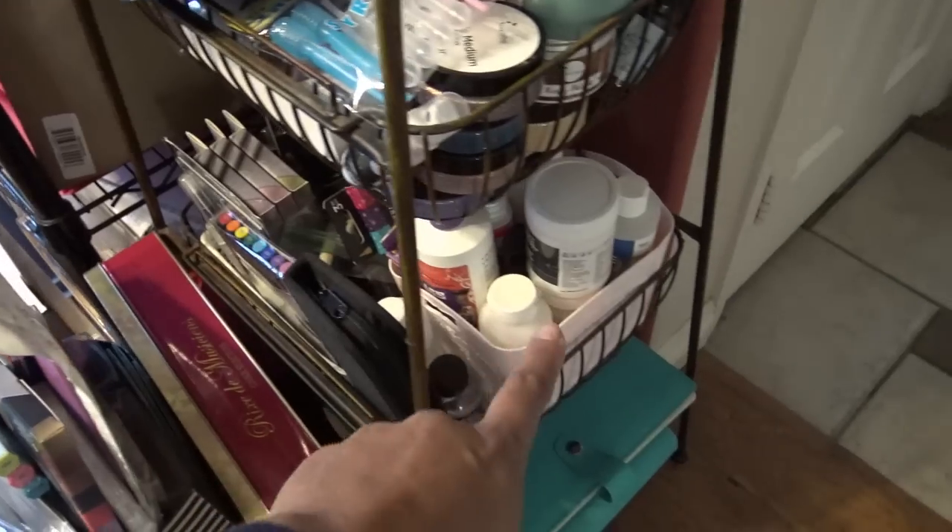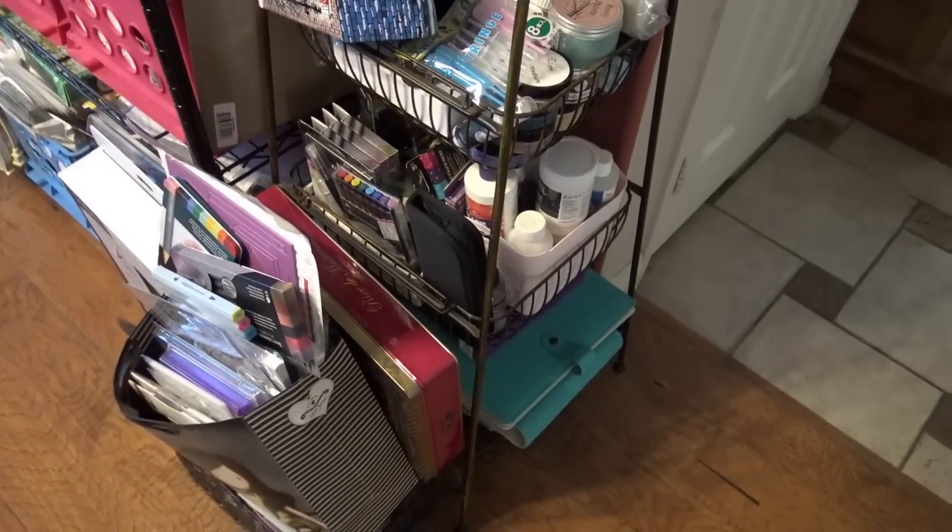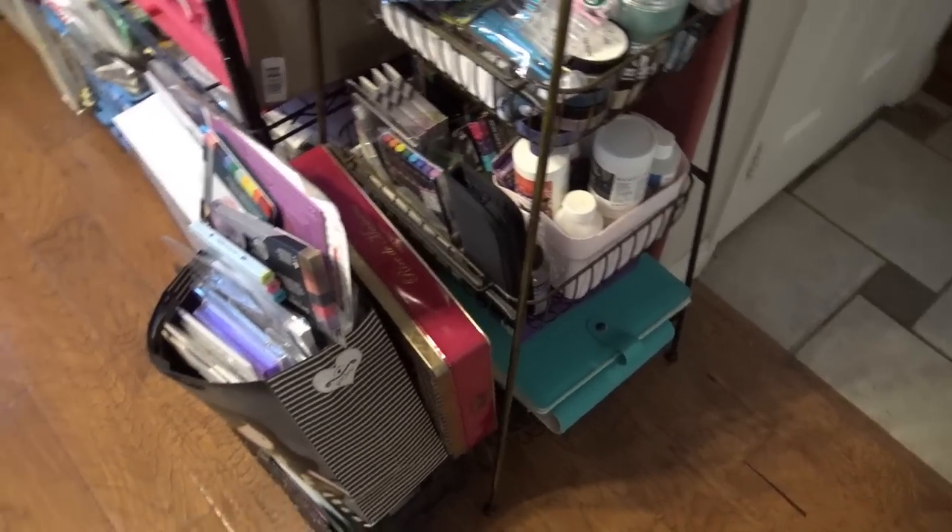There's a ton of metallic pens, gesso type things, and those cool binders and other little things I recently got from Diamond Press — they're down in there somewhere.